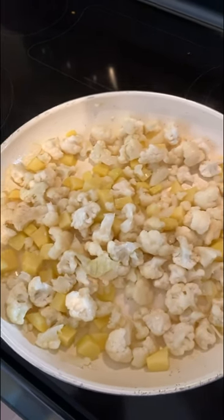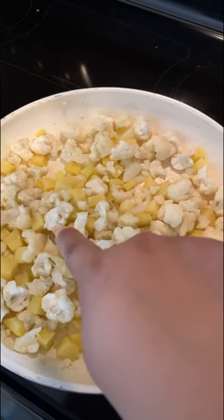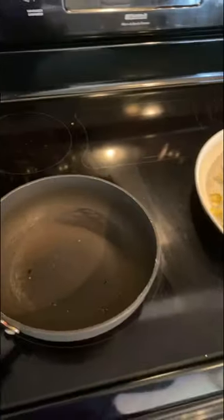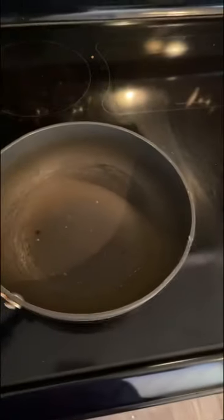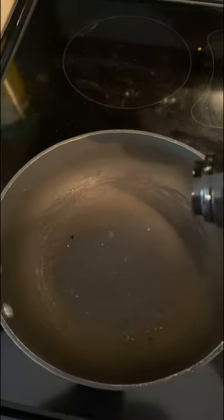You will see the cauliflower change to a little bit more translucent color, as opposed to being really white. For a side I'm going to do beans - you can do black beans, pinto beans, whatever beans you want. You can do homemade or canned; canned is probably the easiest thing to do.